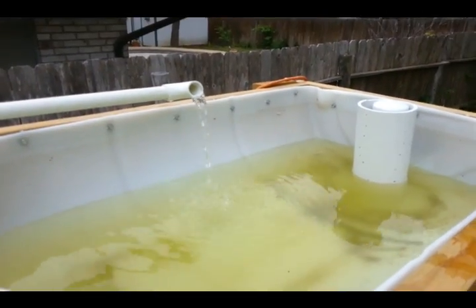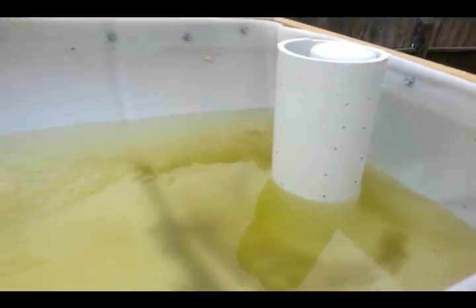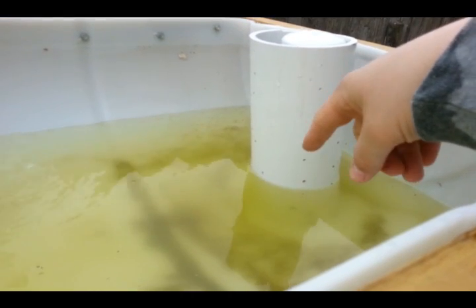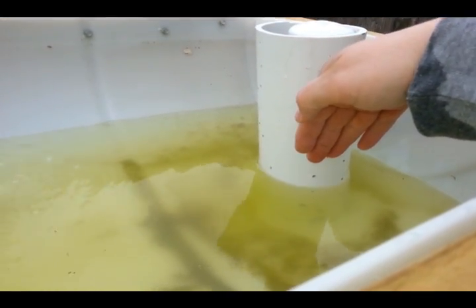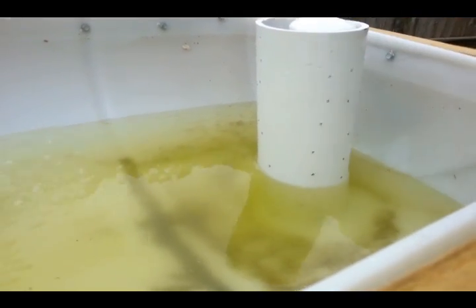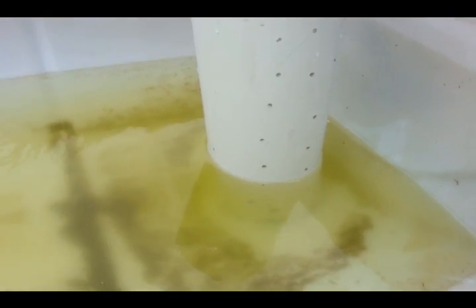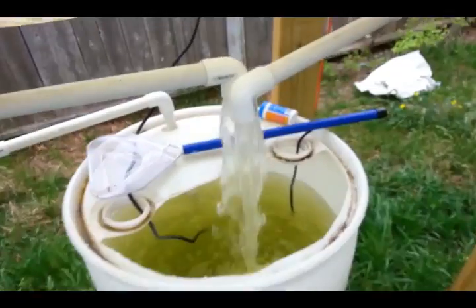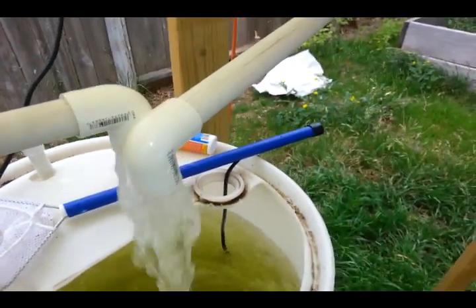We're getting kind of close to the end — it's filling up, you see it's coming down. Just imagine this filled with rocks, because what we're going to do is add our media today. What it's doing is it's seeping in through these holes and going down to the bottom as it drains. And when it gets to the bottom it will actually break the siphon and allow it to start filling up again — we'll see that it cuts off here and it actually breaks the siphon really well.